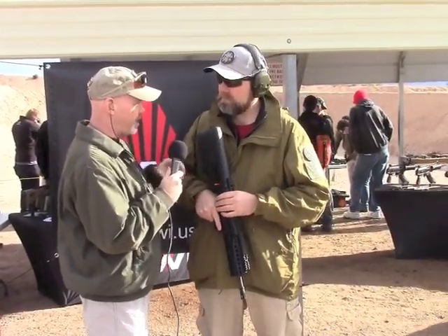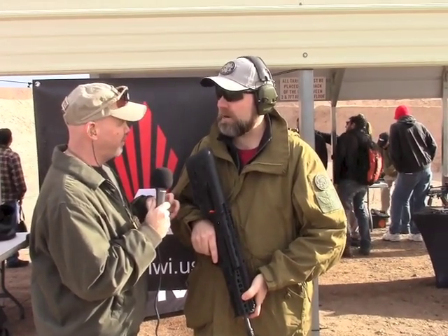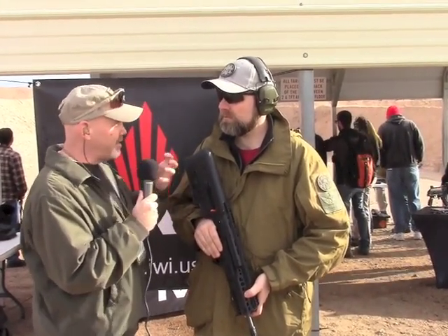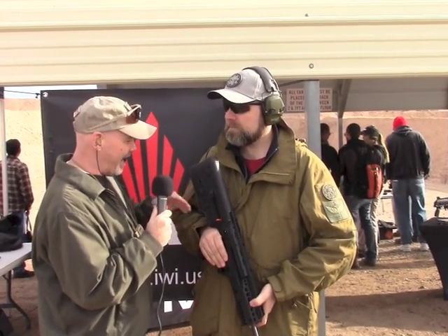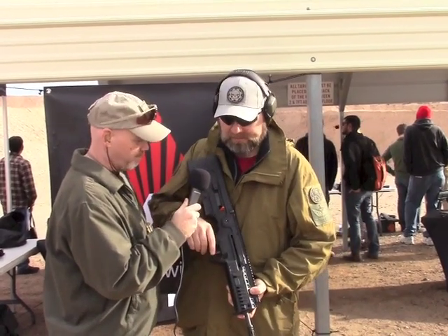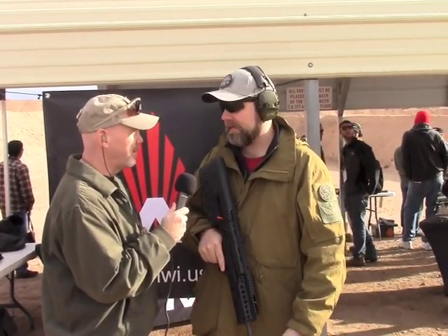One upgrade is that IWI has been listening. In the European mentality, a heavy trigger is a safety — the FAL and guns like that have heavy triggers, and the Israelis kind of subscribe to that. They don't mind a heavy trigger. However, they've been listening, and in the new Tavors and the X95 it appears the trigger has improved. That's very promising, because removing that extra spring — I did that with the Group Buy gun before I even shot it. I was like, 'Man, this thing's got to go.'